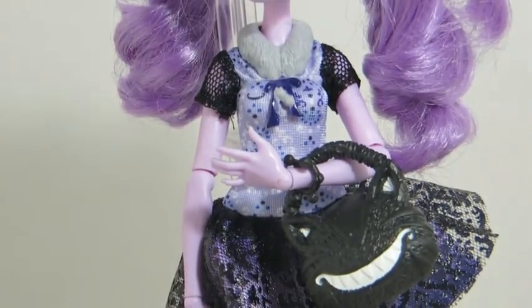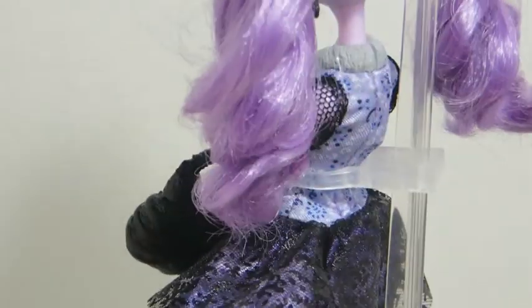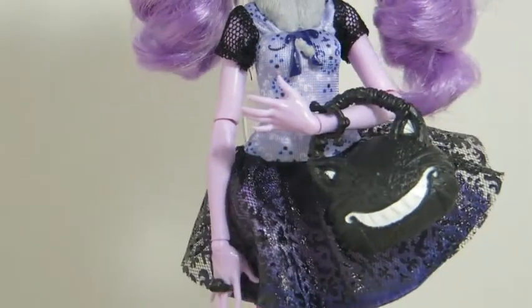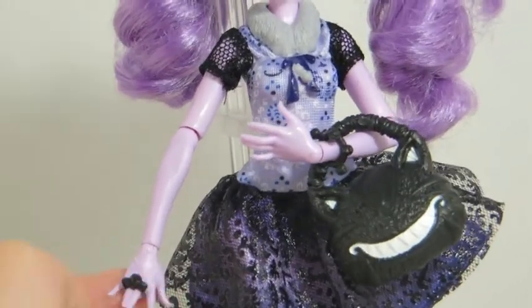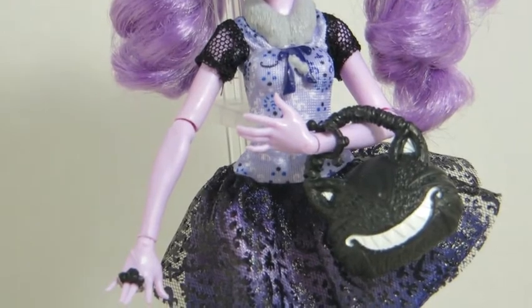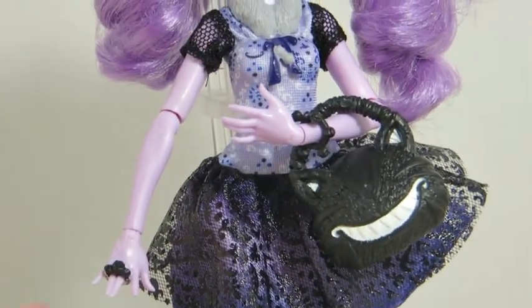The bottom part of her skirt is an ombre purple, and then there's a top layer of cool patterned black tulle. She has a lavender skin tone and a double ring. On the other wrist, her bracelet has little bells, almost like a cat toy.